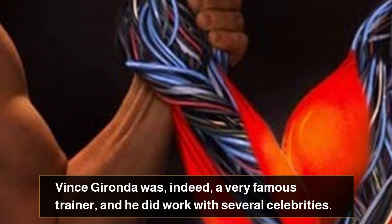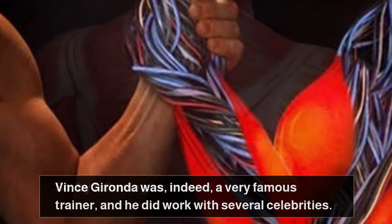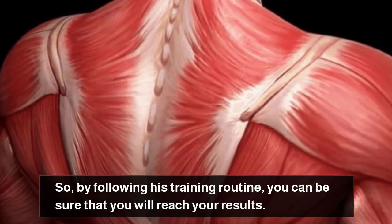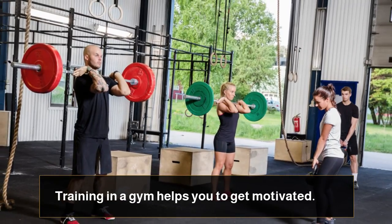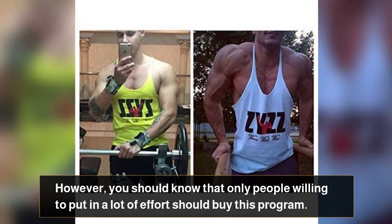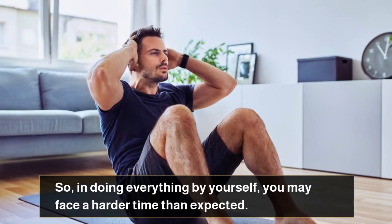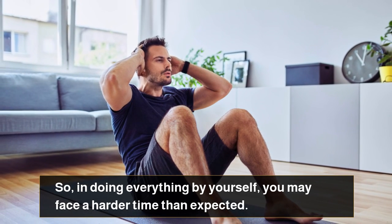Vince Gironda was, indeed, a very famous trainer, and he did work with several celebrities. So by following his training routine, you can be sure that you will reach your results. Training in a gym helps you to get motivated. However, you should know that only people willing to put in a lot of effort should buy this program, so in doing everything by yourself, you may face a harder time than expected.